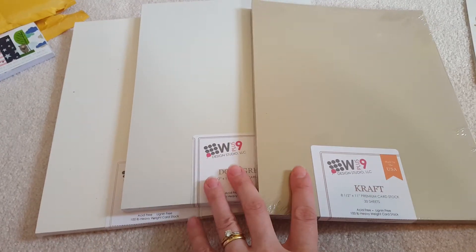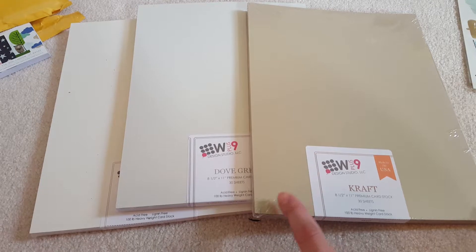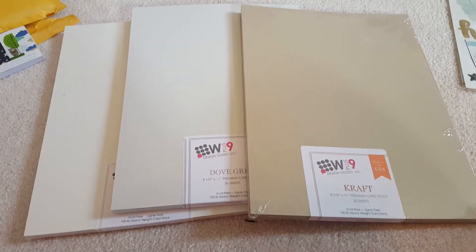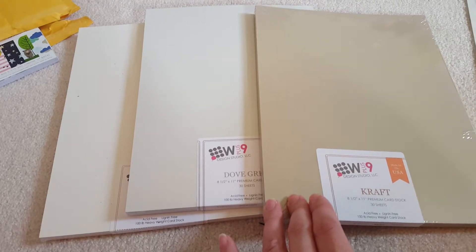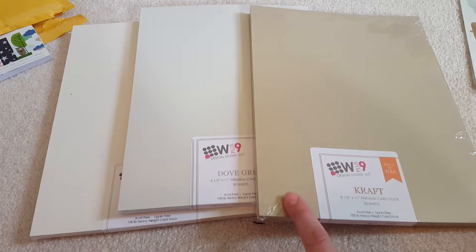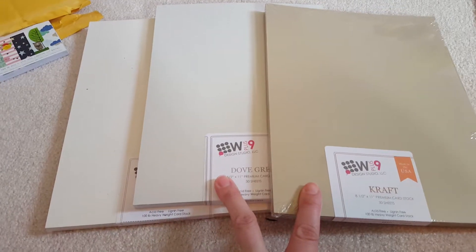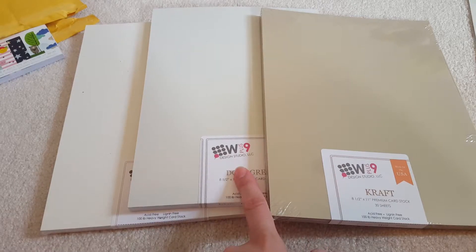I placed an order with W plus 9. I love their paper and it's such a good price. You can get it in 15 sheets or 30 sheets — the 15 sheets is $4 and the 30 sheets is $6, so obviously the 30 sheets is a much better deal. I was waiting for the craft color to come back in stock; I actually had never had these two colors, and I got an email that it was back in stock.